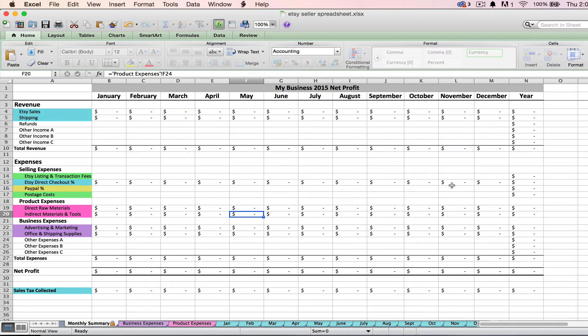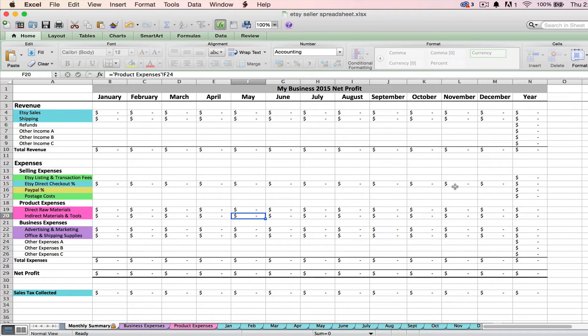You might not necessarily enjoy doing the accounting for your shop, and that's understandable. That's why we've created this spreadsheet. I'm actually an accountant who became an Etsy seller over four years ago, so I like the numbers side of the business and working with spreadsheets. The Etsy seller spreadsheet has automated formulas to help you process your numbers quickly and easily, requiring less work on your end. It's going to help you look at your net profit every month and for the year.